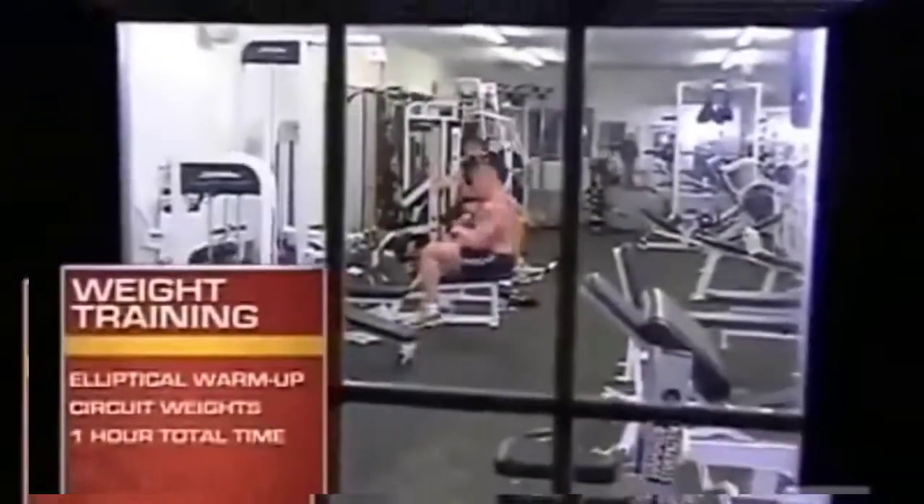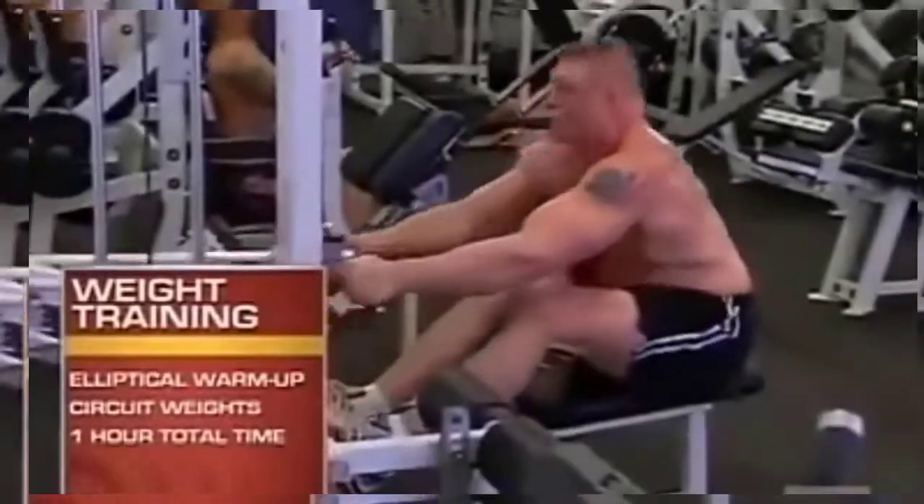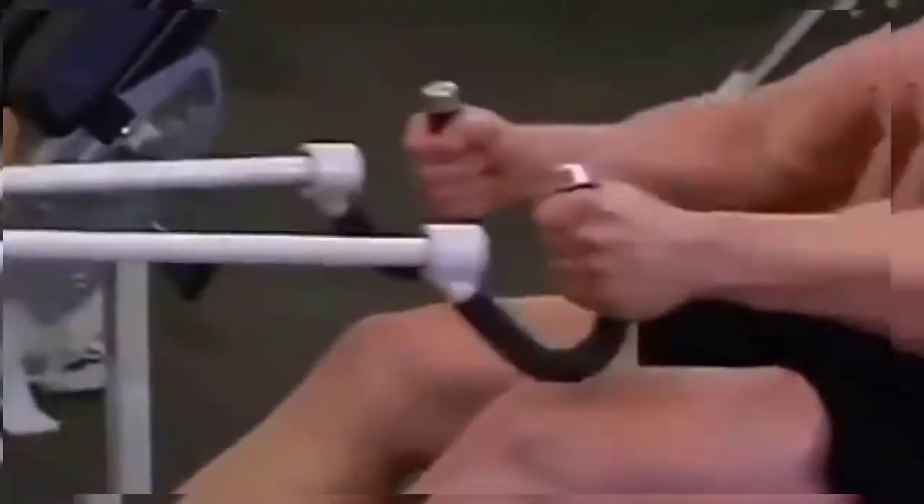Tonight's workout: get a blow in on the elliptical, get warmed up and get a sweat going, then come in the weight room and get a heavy circuit lift in. It's a feel-good lift, but at the same time I want to get something out of it too.